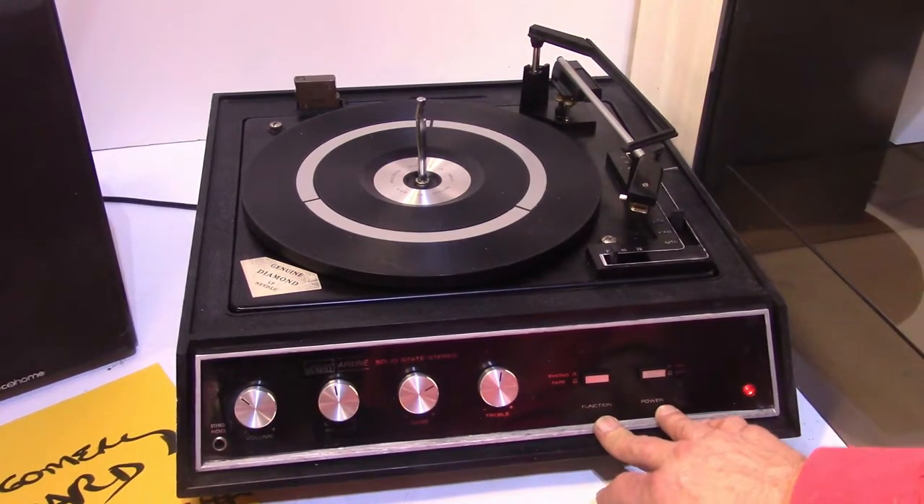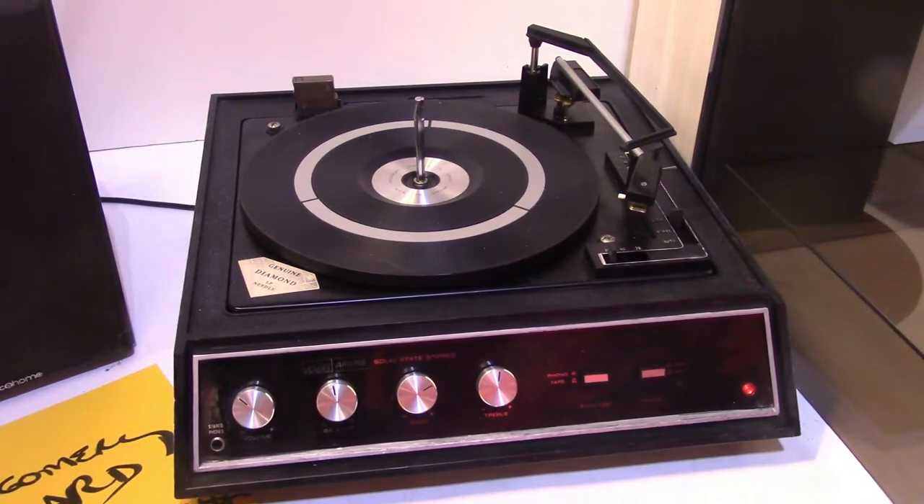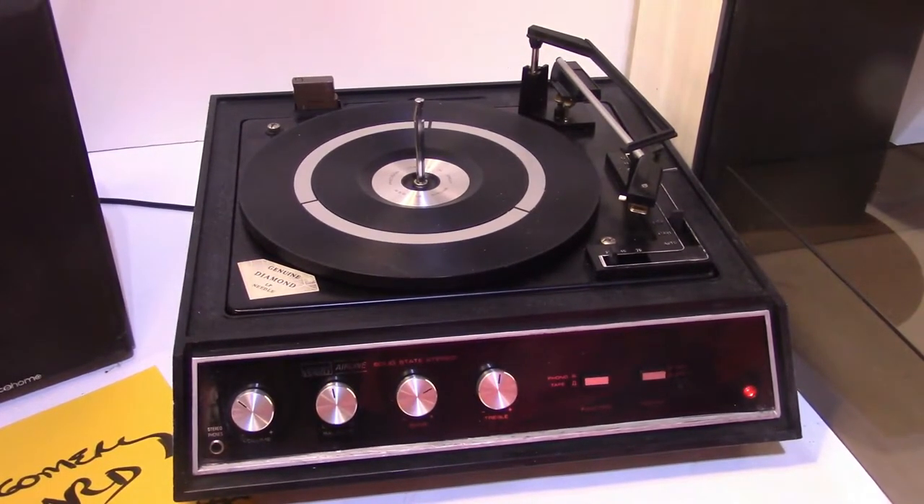This says function, and this says power. It's an odd display with a black background, but it's also kind of cool as far as the reflection and description of each knob.